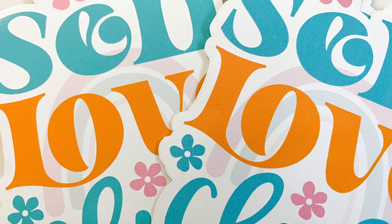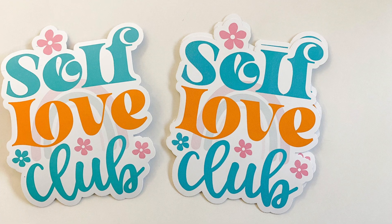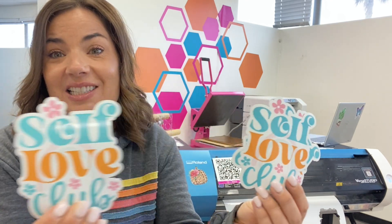And honestly, unless you are using like a microscope, it's extremely difficult to see much of a difference between draft and standard. So it saves a lot of time and you really can't tell. Next time you're considering how to speed up a job and wondering if you're going to sacrifice quality for time — when you look at it closely, you're going to see that it's really worth just printing in draft.